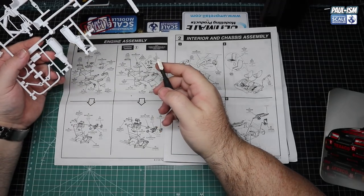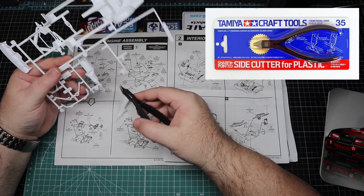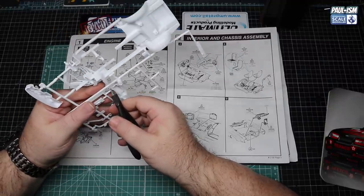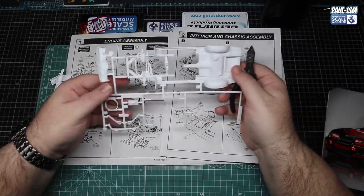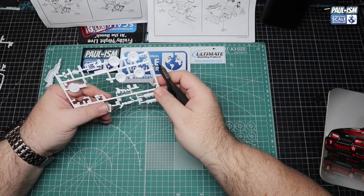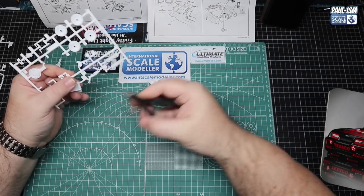Straight back in - as usual cutting parts off the sprue. We've got our Tamiya side cutters and today we're going to deal with all the engine and the running gear. Because of the way the Revell kits assemble, there's only so much of the engine suspension we can assemble until we get the body ready. So we're going to get some of the engine parts off, clean them up, get them glued together, get some primer on, a little bit of paint, and get most of the engine built up.